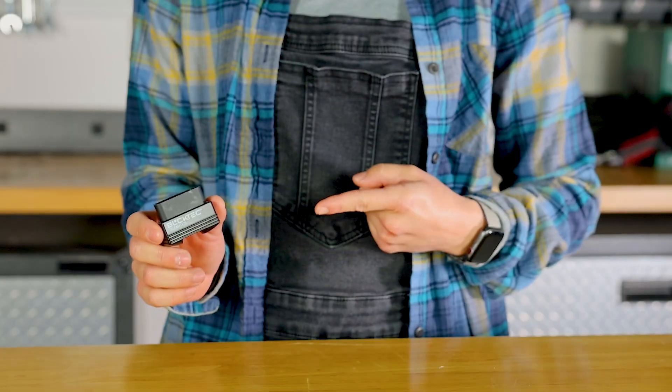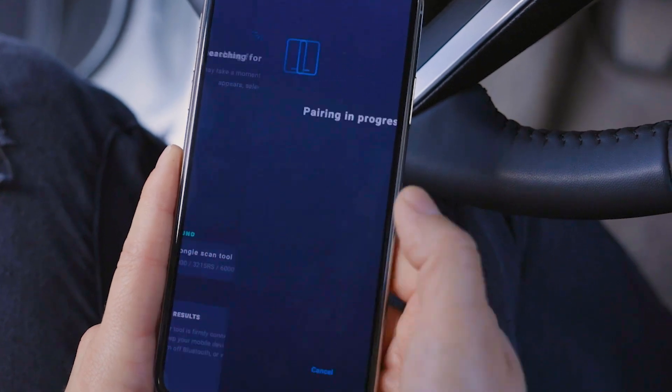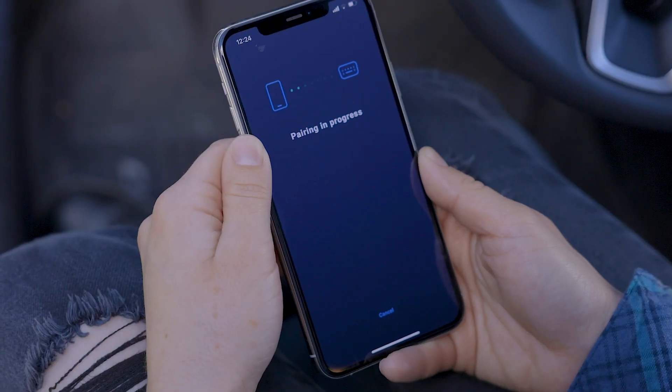This is the BlockTech 410. It's a small dongle that'll turn your smartphone or tablet into a powerful OBD2 scan tool. Plug the tool into your car's OBD2 port, turn on the ignition, pair your phone with the tool, and start scanning and diagnosing for vehicle trouble codes.